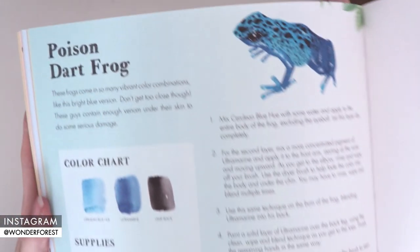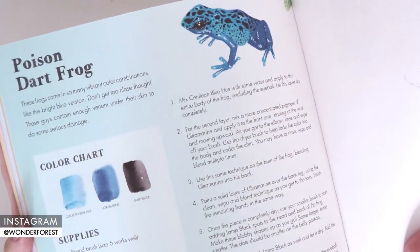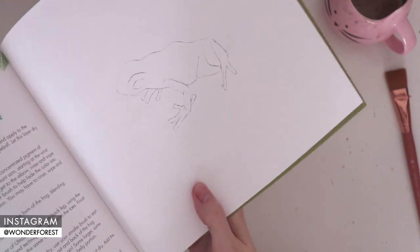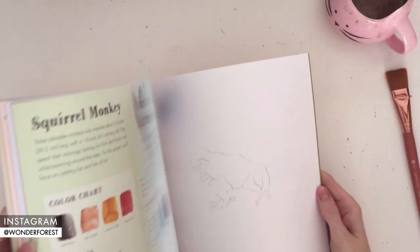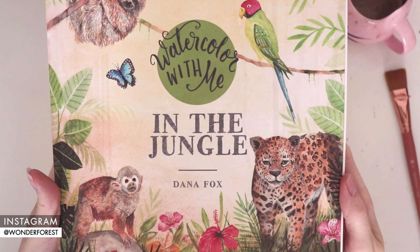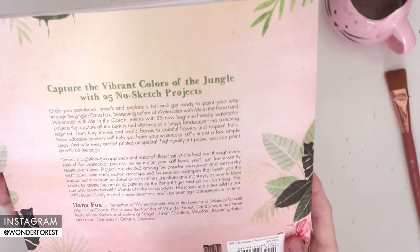Here you can see that the format is set up the same as the In the Ocean book, with the project on the left-hand side and the sketch on the right-hand side. I always like to try to keep most of the detail out of the sketches, because that's for you guys to put in, and the instructions will show you how to do that.